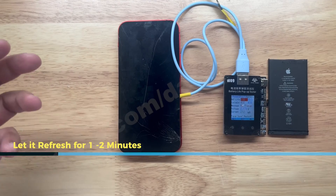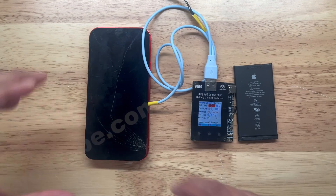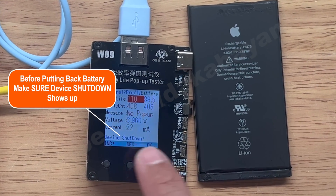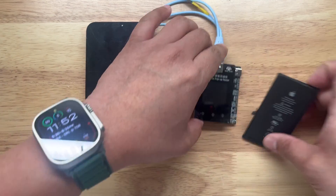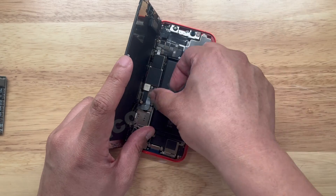Let's give it a minute or so for it to actually refresh itself. After a minute, shut it down — it says 'device shutdown.' Then we can remove all the cables, take out the cable and remove the original battery. We're going to put it back on the phone and see if there are any issues.